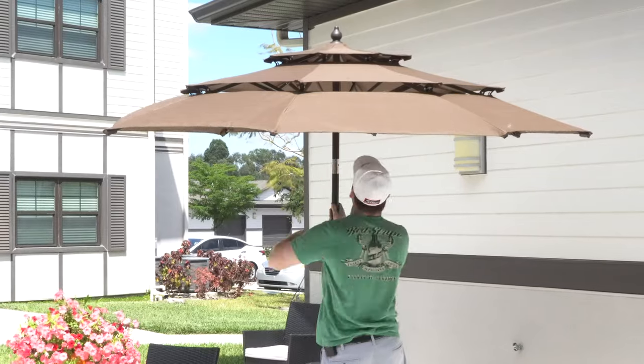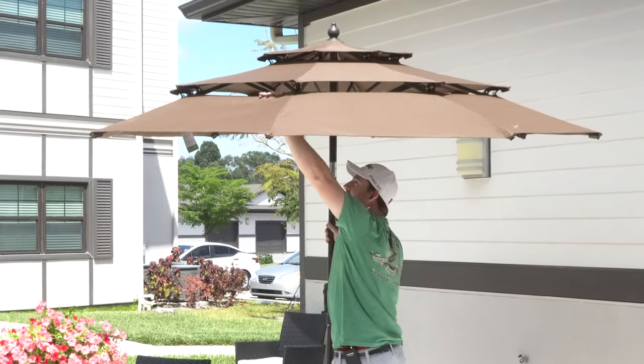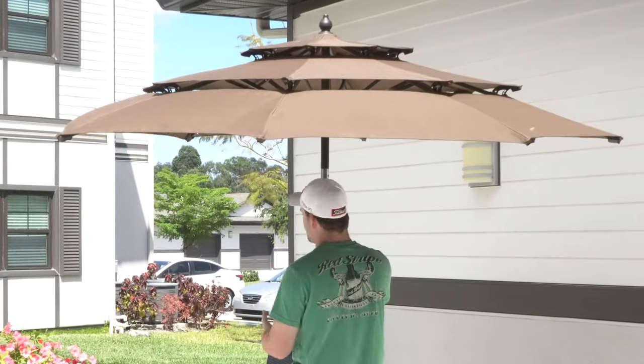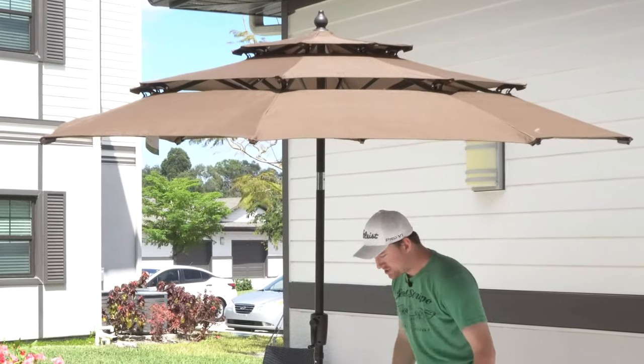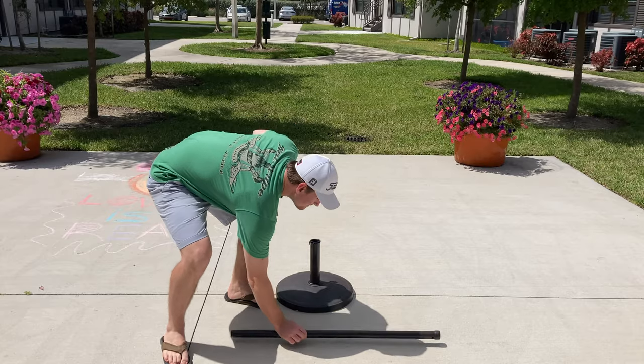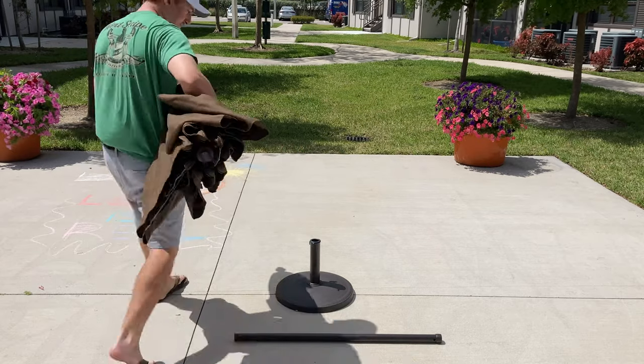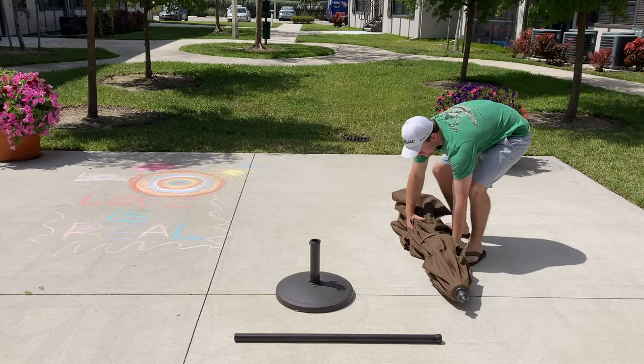Today we're going to be taking a look at the Blue Olfin 9-foot 3-tier patio market umbrella I picked up using Amazon Prime for $114.99. Out of 5 stars, this 3-tier market umbrella gets 5 out of 5 out of 9 customer reviews.